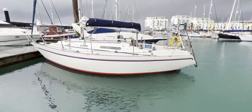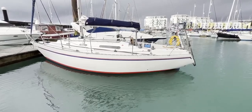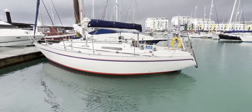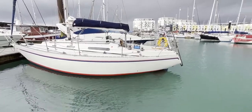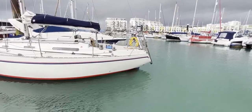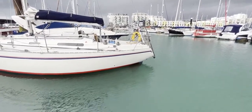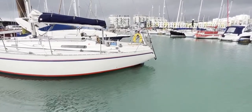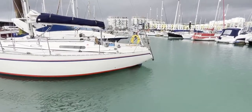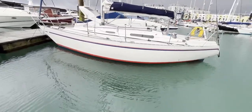Hello everybody and welcome for a quick look at the exterior and hull close-up of this 1983 Sadler 34. As you can see she's looking very nice and white and shiny, so we'll start at the stern on the port side. We've got a lightly raked stern, we can just see the top of the rudder sticking out on the port side there, and we've got a good strong pulpit.